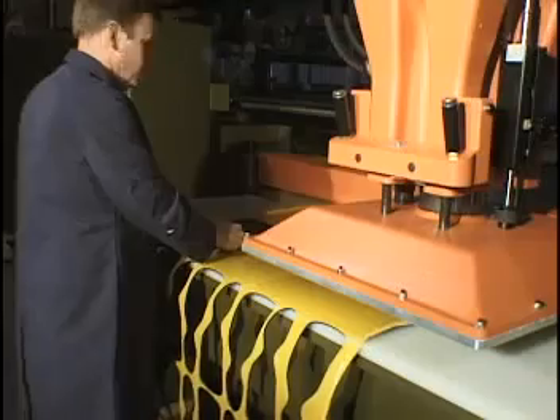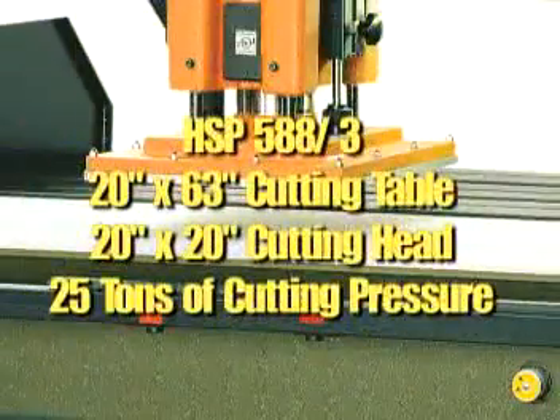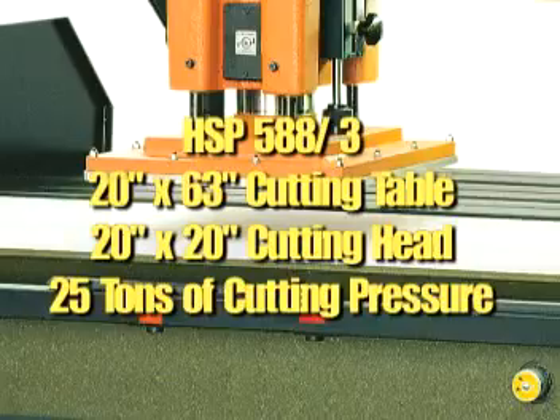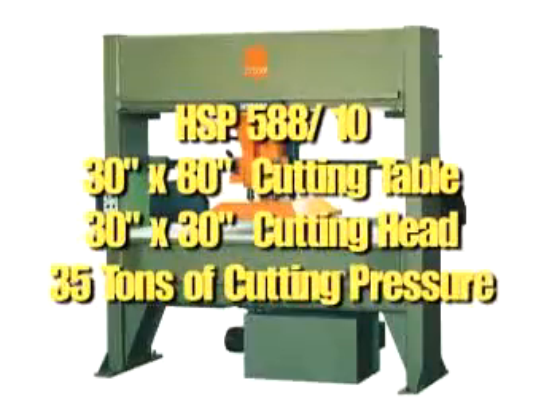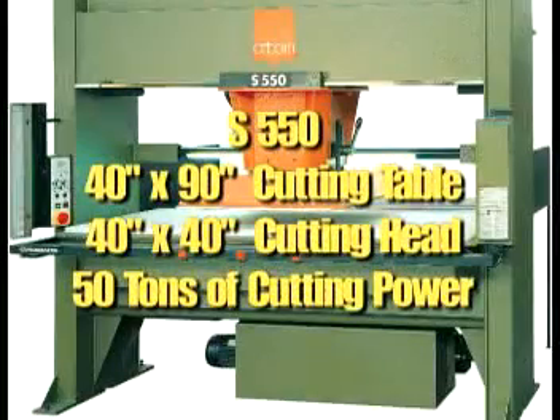This can be operated by a foot pedal or by the machine's control panel. The HSP-588-3, HSP-588-10, and S-550.